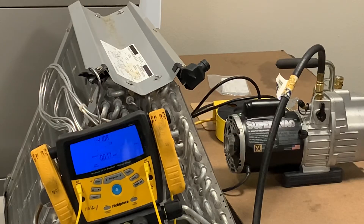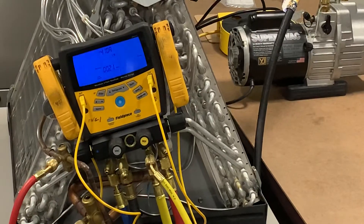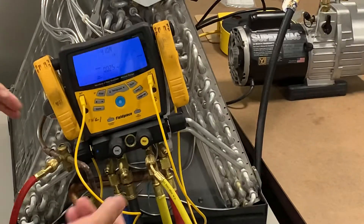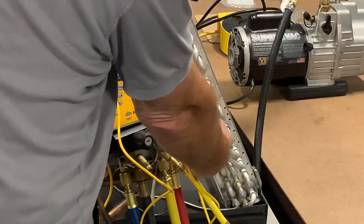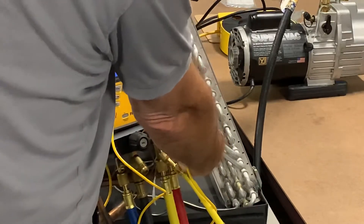The number one mistake that technicians make — I see it time and time again. Watch what I do here. I'm going to come up to my gauges. This is what is wrong, what you should not do, but I see a lot of techs do.